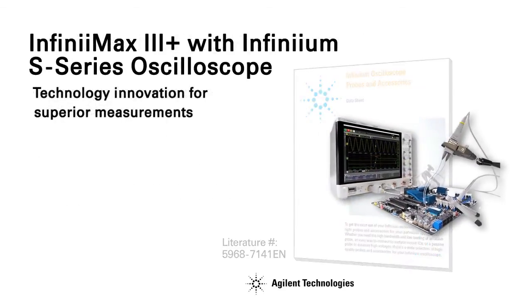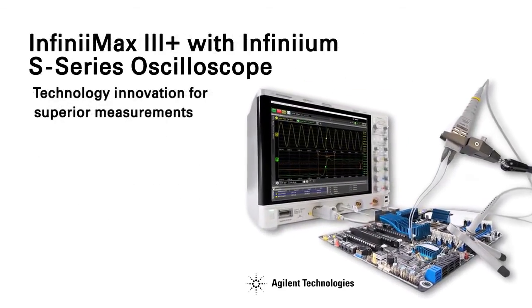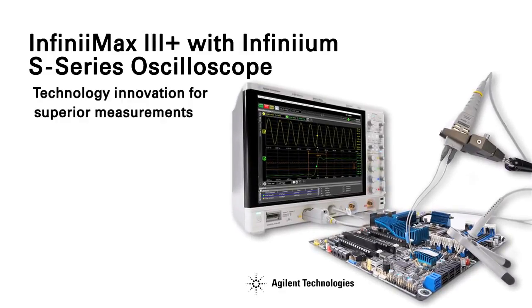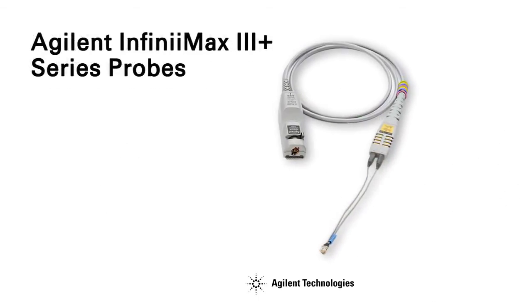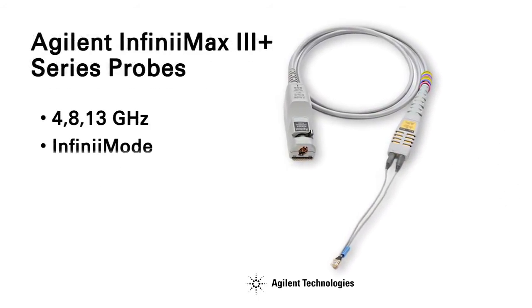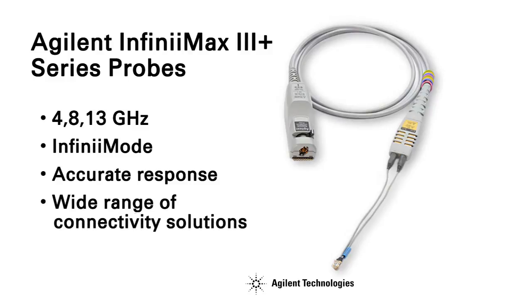Agilent's new Infinimax probing system, in combination with Agilent S-Series Infinimax oscilloscopes, deliver the performance, accuracy, and ease of use required for today's best signal integrity. For more information about Agilent's new N2830A Series Infinimax 3 Plus probes and other Infinimax probing solutions, visit us at www.agilent.com/find/Infinimax.